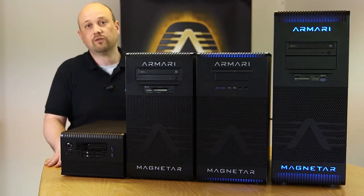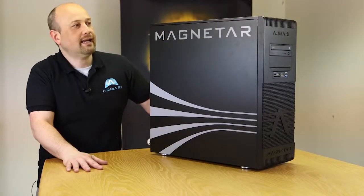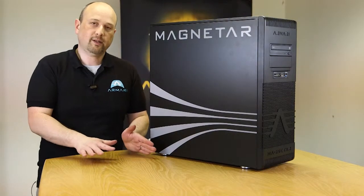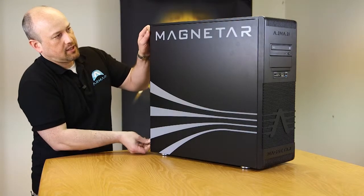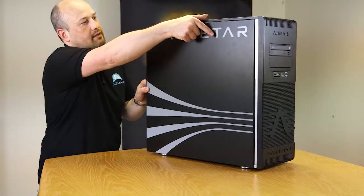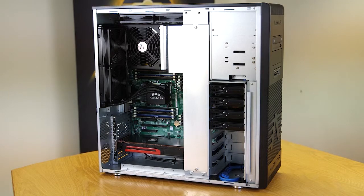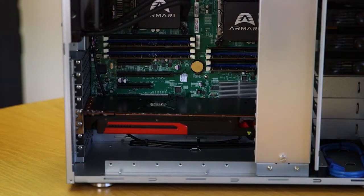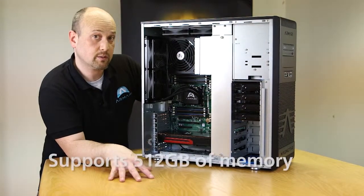We're going to go through the specific details of these machines individually now. This is the Magnetar X32 — there's an X16 and an X32. The difference is the X16 is single processor and the X32 is dual processor, and it's a Xeon E5 based system. This is the Supermicro based version, but we also have an Asus and a Tyan version. Both the Asus and the Tyan can support four GPUs. The Supermicro board can support two GPUs, but it supports 512MB of RAM whereas the other ones support up to 256.